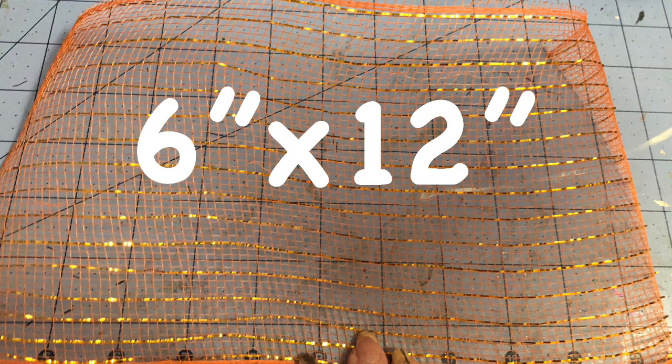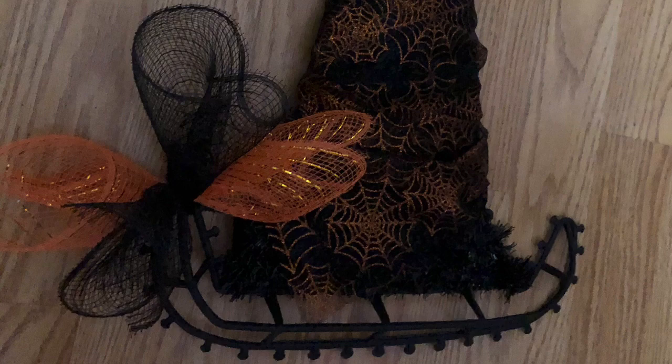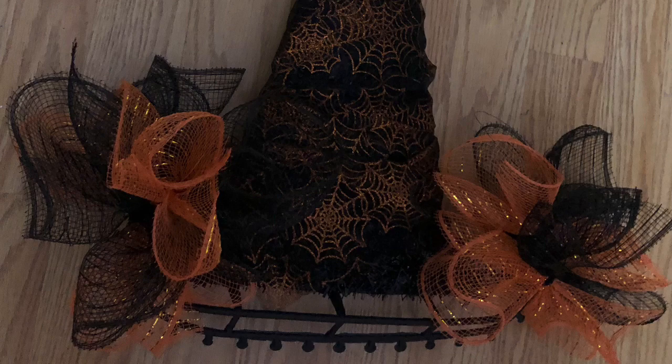I cut my deco mesh to 12-inch lengths, but I'm only cutting two pieces at a time — one orange and one black. If you do an assembly line style and your deco mesh is laying on top of each other, it's just going to catch to each other and continue to fray. By making one bundle at a time and attaching it to your hat, it reduces the amount of fraying. I just took my mesh, rolled it from either end, scrunched it together, and put two with the pipe cleaner on the end of my hat. I repeated that and added the bundle to the right side of the hat — I know assembly line is what crafters like to do, but trust me, it makes it fray worse.